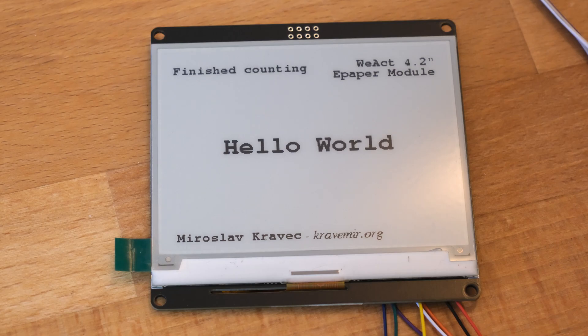So that's it. We see that the partial update is clean, there are no artefacts, it's all clear. Looks good.